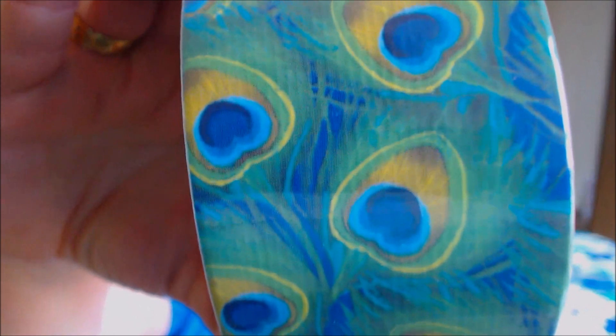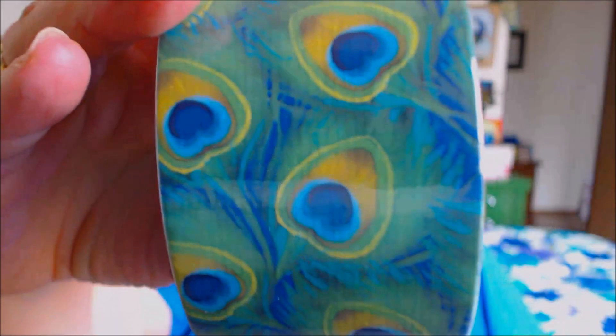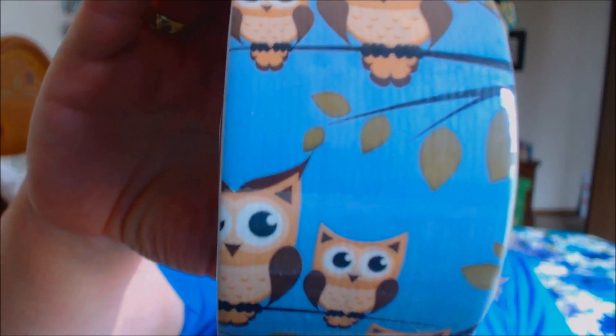Then I moseyed on into the craft area. With my SwapBots, I usually decorate the outside of the envelope or package that I'm sending. So I saw this and I had to get it — it was peacock duct tape! Who could not resist peacock duct tape? And then I also got this one — it's purple, like a purple floral type of color. Almost like that bandana type of print, only in purple. And then I also picked up some owls, just because everybody loves a good hoo-hoo.